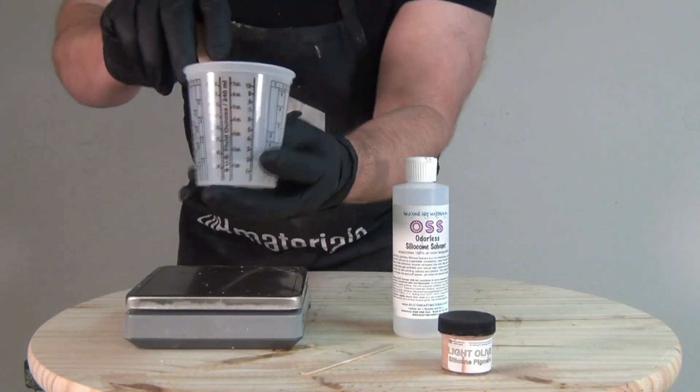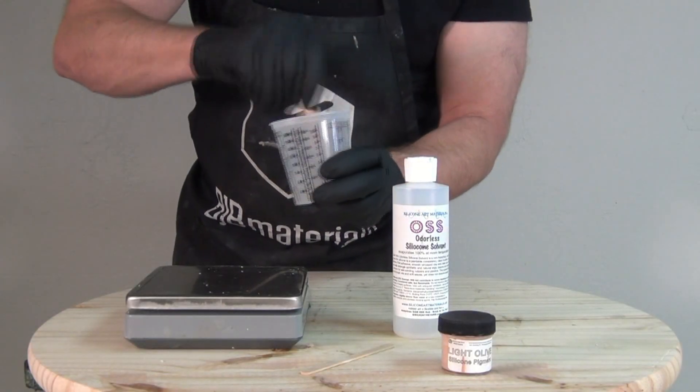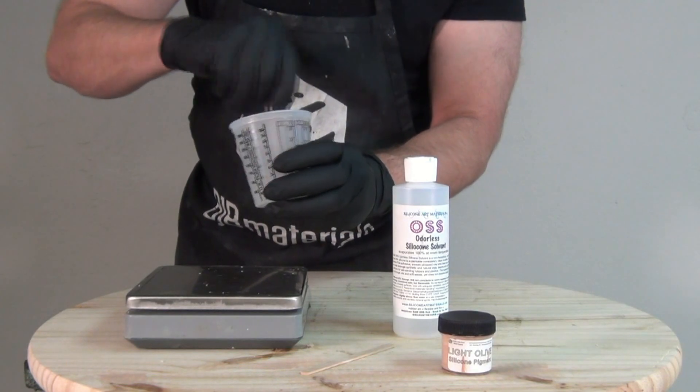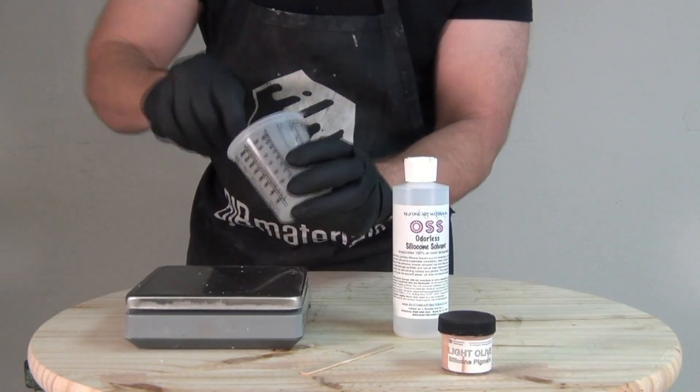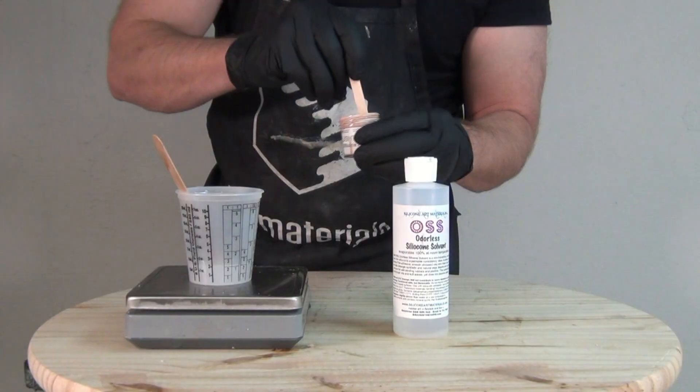OSS is nice because it is odorless and it is a cosmetic grade solvent, so it's a very friendly solvent to use for a lot of different applications. For an application like this we're going to thin the silicone considerably in order to put it through an external mix airbrush.